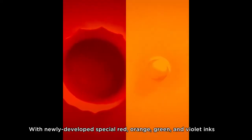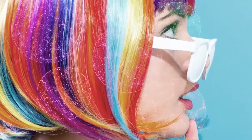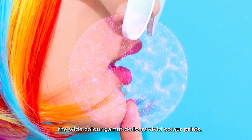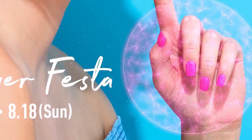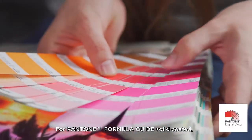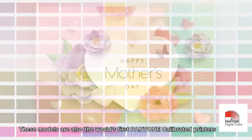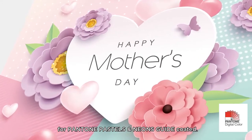With newly developed special red, orange, green, and violet inks along with fluorescent ink, the wide color gamut delivers vivid color prints. For Pantone Formula Guide Solid Coated, 99% of the colors are within the device gamut. These models are also the world's first Pantone calibrated printers for Pantone Pastels and Neons Guide Coated.